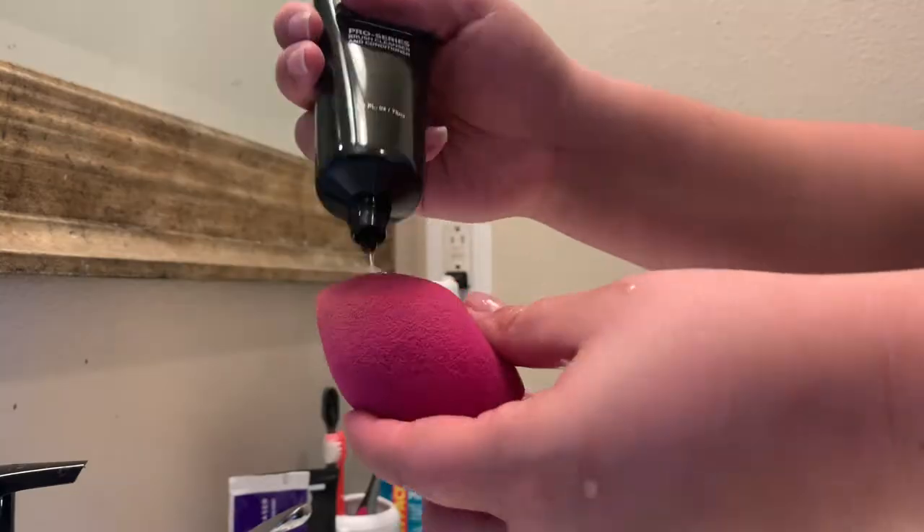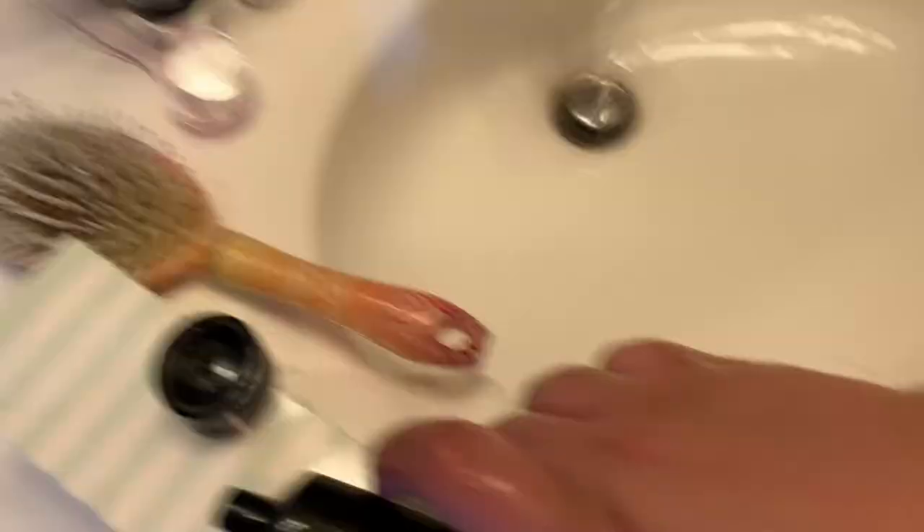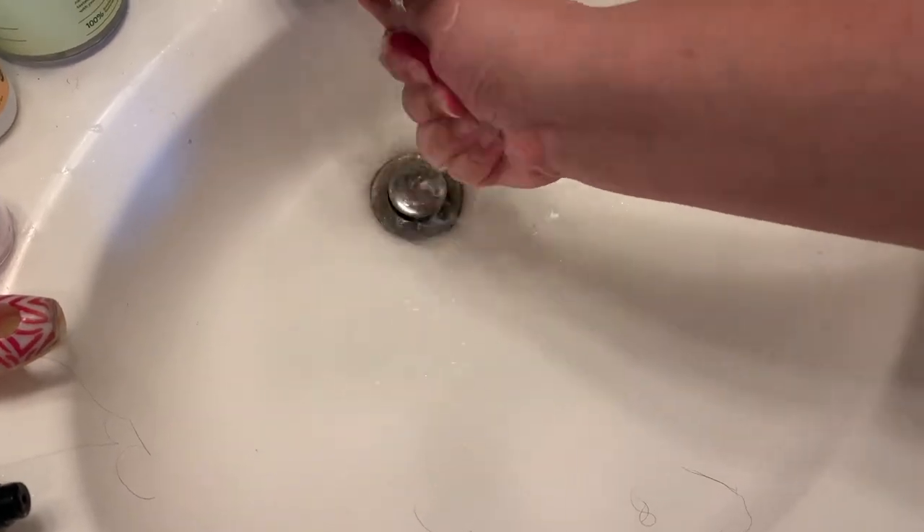The next thing I have is this Aesthetica Pro Series Brush Cleaner and Conditioner — specifically formulated to effectively remove accumulated makeup and dirt from your makeup tools. In my demo I cleaned a sponge and I really only needed one application. I'm so used to going in multiple times to clean sponges, but I got everything out with just one application, which was really awesome. I really like this, and it retails for $12.